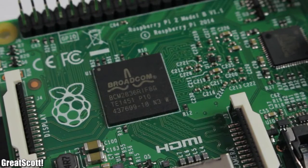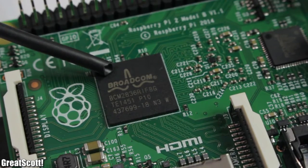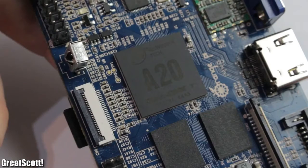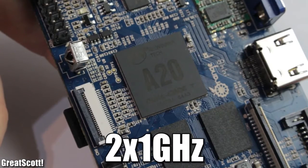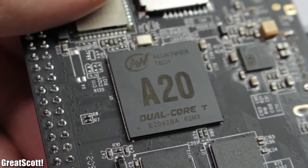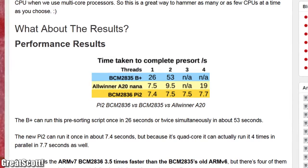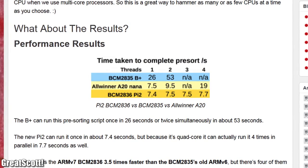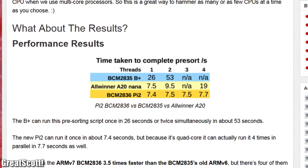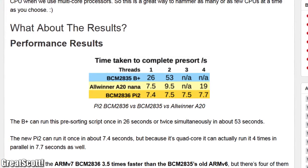The SoC of the Raspberry Pi 2 is a BCM2836 with a CPU speed of 4x900MHz, which sounds better than the 2x1GHz of the A20 SoC that the Orange and Banana both use. A performance test from Rasp.tv shows the advantages of the Raspberry Pi 2 clearly — with one thread they are about the same, but with more tasks the BCM2836 is a clear winner.